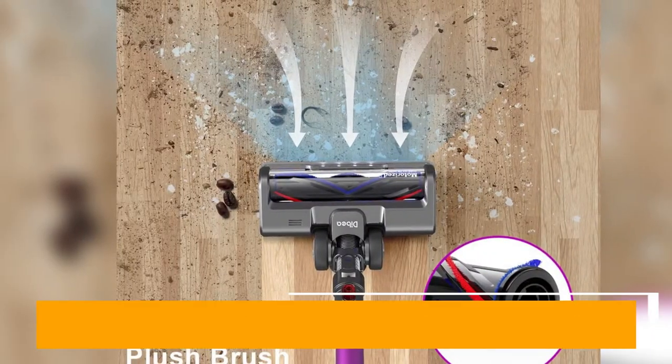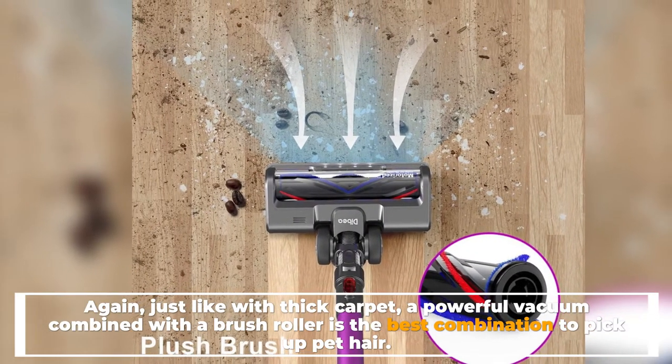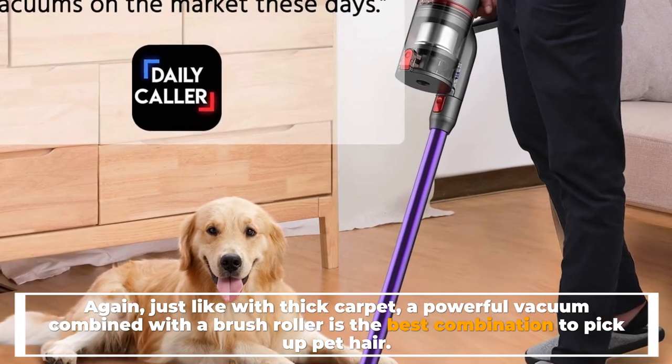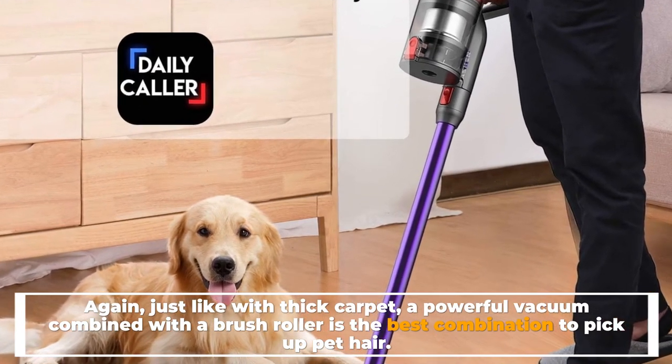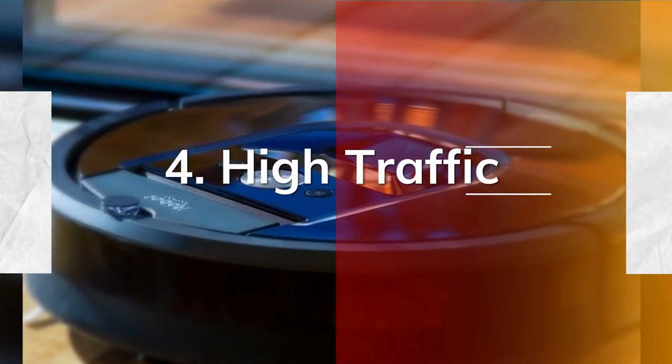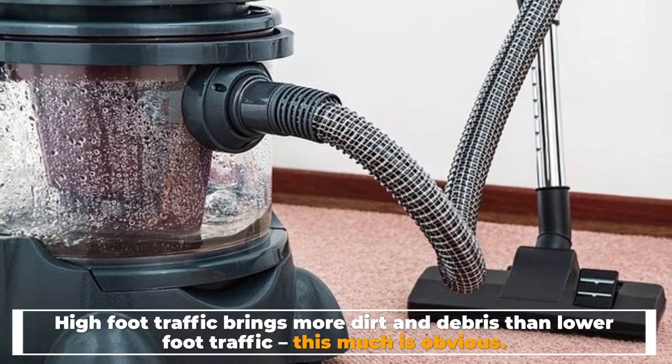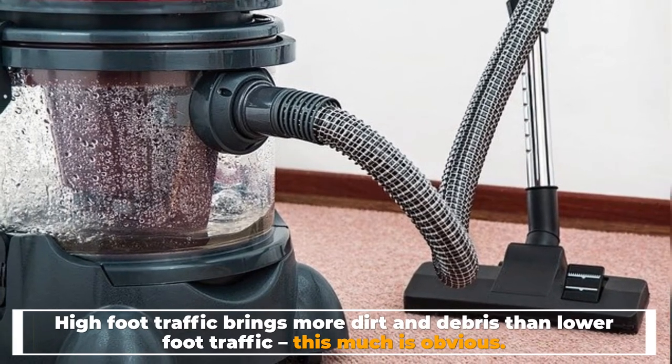Just like with thick carpet, a powerful vacuum combined with a brush roller is the best combination to pick up pet hair. Number four: high traffic. High foot traffic brings more dirt and debris than lower foot traffic.